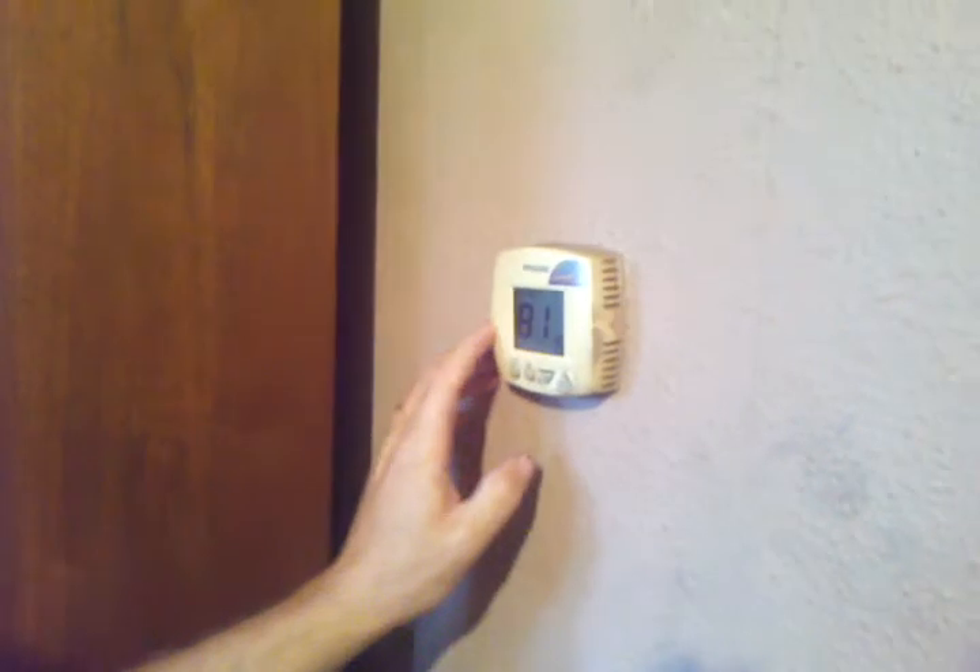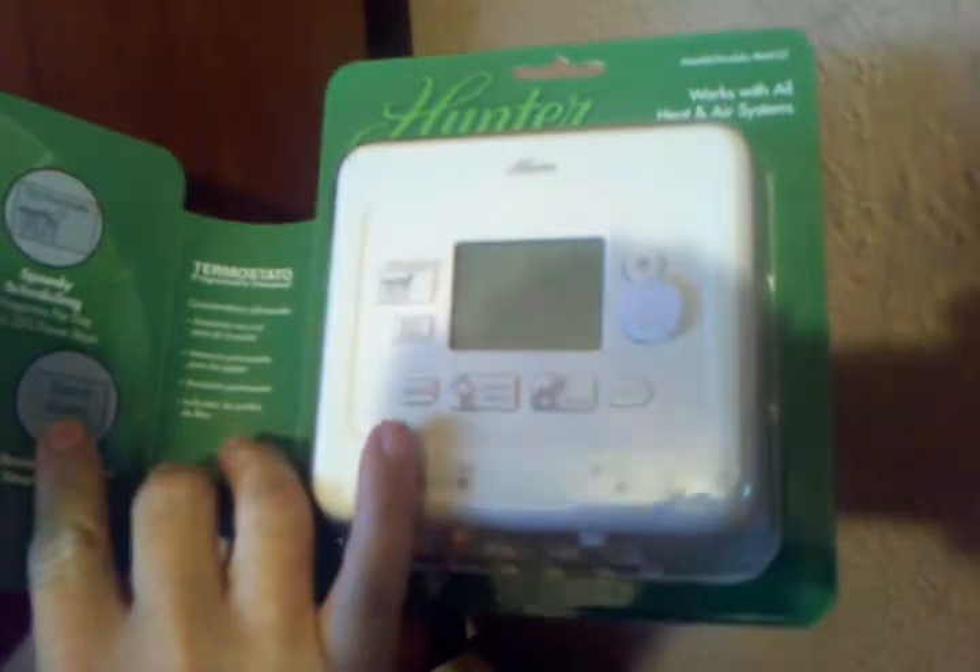Hello everybody, I wanted to do a little video here on how to change a thermostat in your home. We got a Total Line thermostat here and I want to change it out with a universal thermostat, which they're pretty easy to change out.